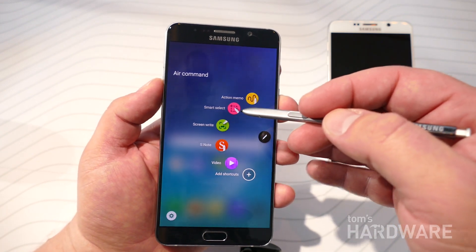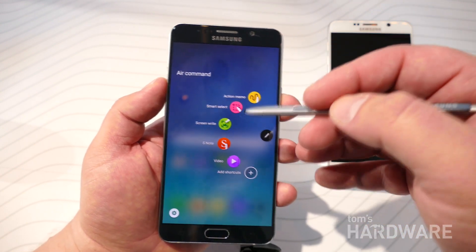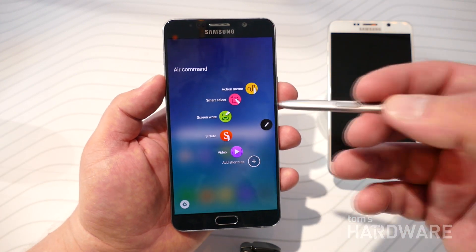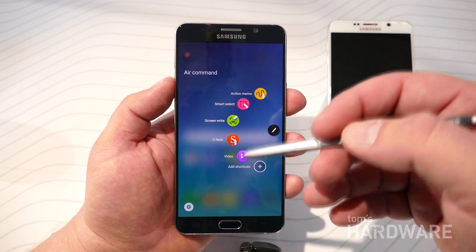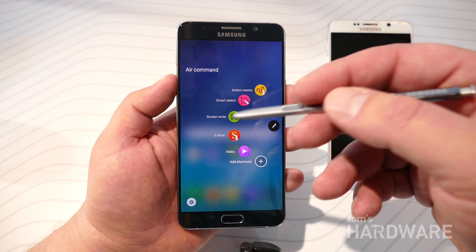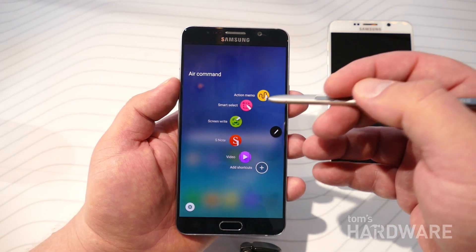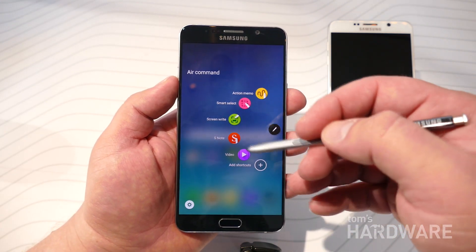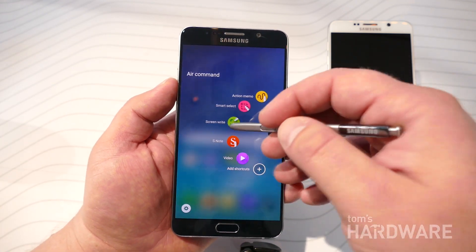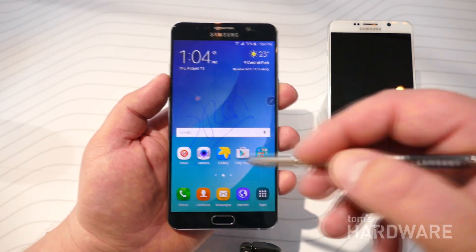There hasn't been much change in what the Note 5 can do. There's action memo, you can capture the screen, you can take an S note, and it has handwriting recognition — which has apparently been improved on this model. You can also capture a screen while scrolling so you can capture a full web page rather than just what you see on the display. And as you can see, the Air Command menu stays on the screen at all times and is accessible in any app. So this is definitely an improved way to access the S Pen's functionality on the Note 5.